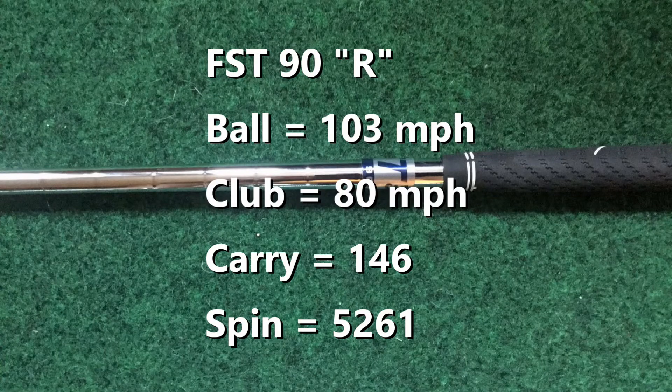So the first numbers with the lightweight steel shafts. With the FST-90 in regular flex, I had a ball speed of 103, swung the club at 80 miles an hour, smash factor of 1.3, 146 carry, a nice launch angle at 19 degrees, and fairly low spin for a seven iron — 5,261 was the average.